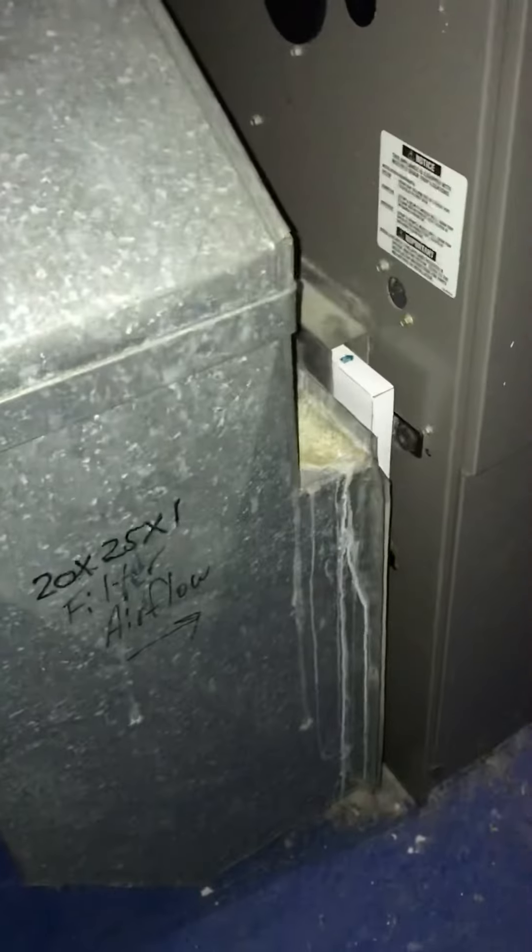As far as the return is concerned, we've got an opportunity to put the wider filter rack in there. You can see the space at the top here to be able to make the adjustment for that wider filter. I got the measurements of the height from the bottom of the joist to the floor.